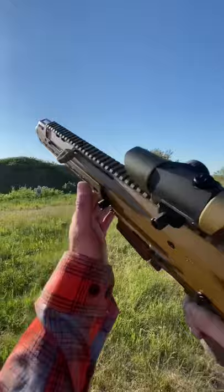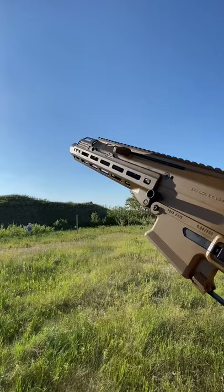Hey guys, Armageddon here today with the ACR 2.0, sporting the sweet Templar Precision Metal Lower and the RPM Tool Hand Guard. Let's run some rounds through this beauty.